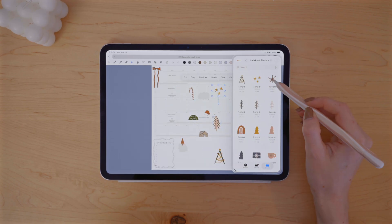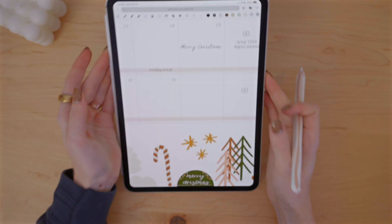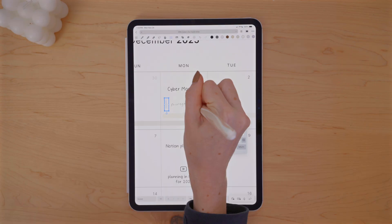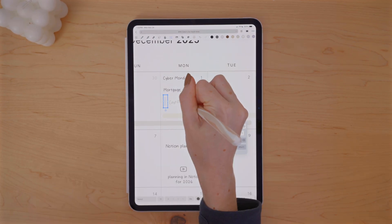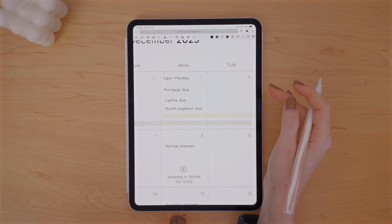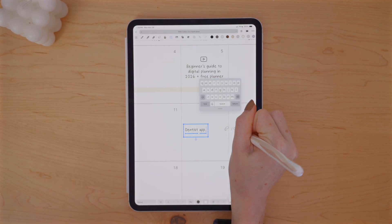So I'm going through and adding when my payments are due or certain events. I am using the text tool here, but I have Scribble enabled, which allows me to write everything out and then it converts it to text. This is something you can turn on in the settings of your Apple Pencil. You want to make sure that you have that on before you use handwriting to text in an app like Noteful or GoodNotes.